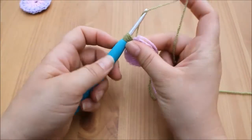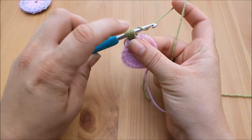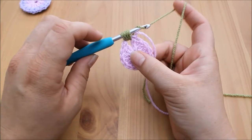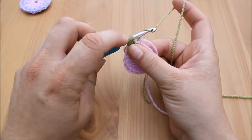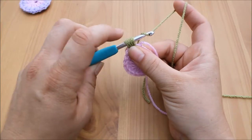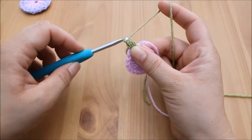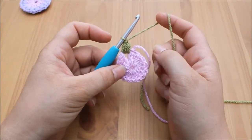Then yarn over, point your hook downwards, and pull through all seven of those loops at the same time. This can be really tricky when you first start, so you might need to wiggle your hook around a little to make sure it's loose enough to get through — it might take some practice, so just bear with it. Then chain one, which locks that stitch into place. That is what we call a puff stitch.